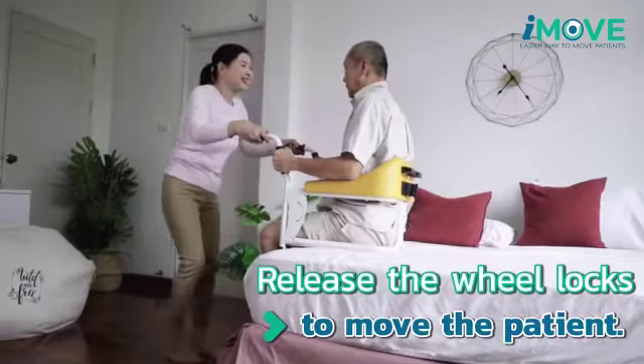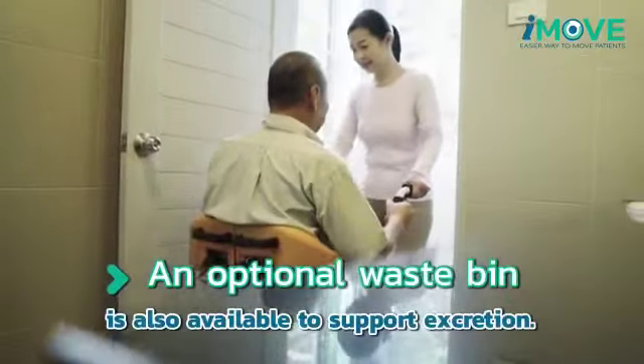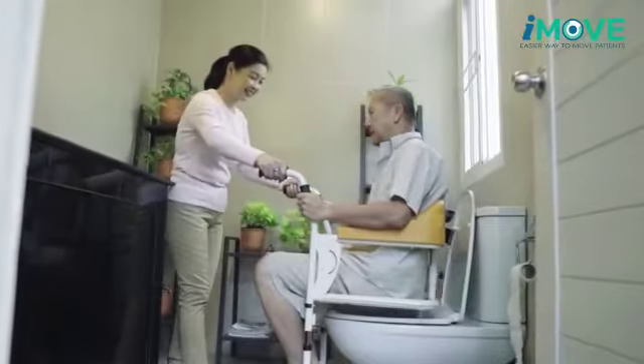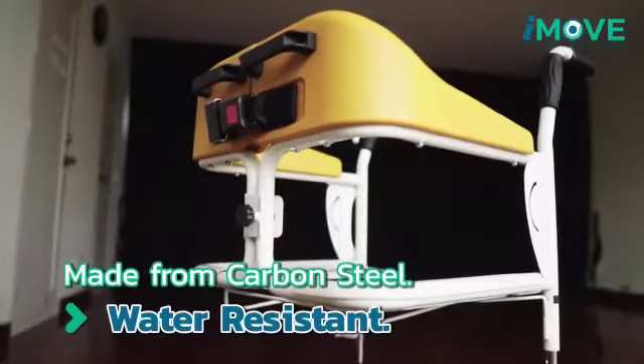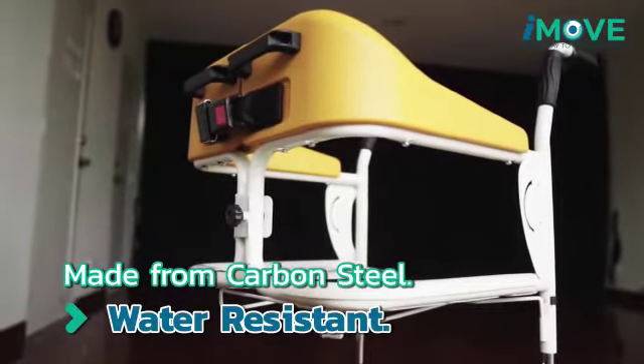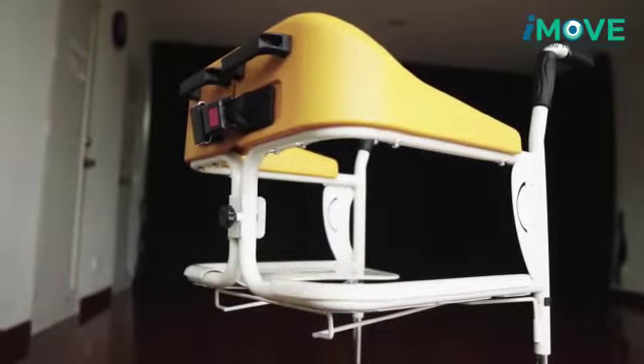It can also be wheeled over the toilet bowl so that the patient can relieve themselves without even leaving the chair. It can also be used to bathe the patient. The wheelchair is made from carbon steel which is coated outside with rust prevention agent.